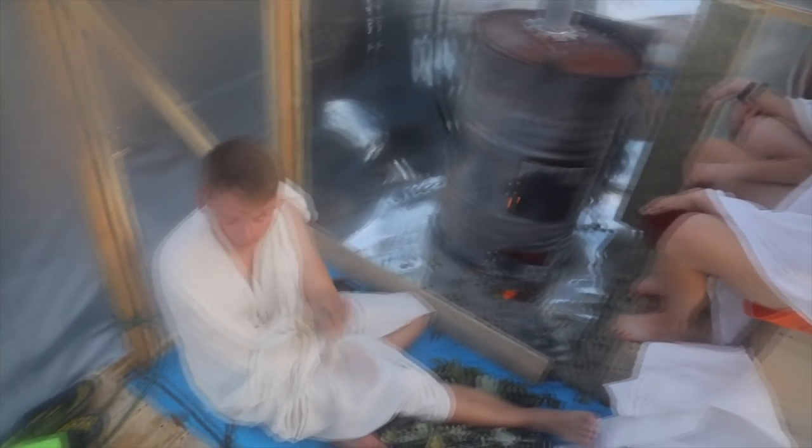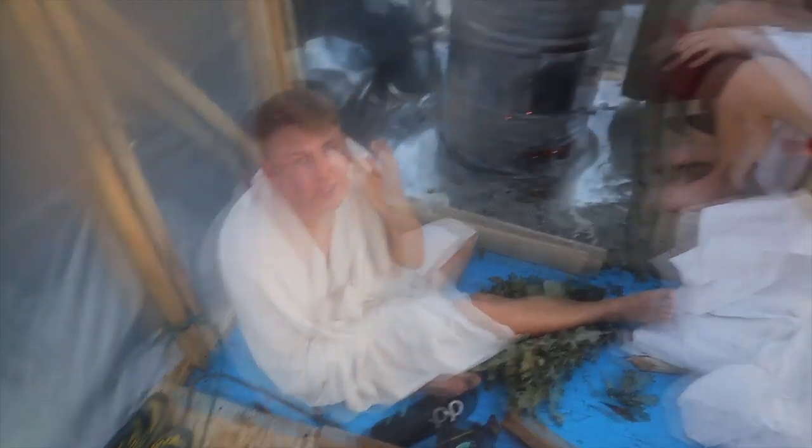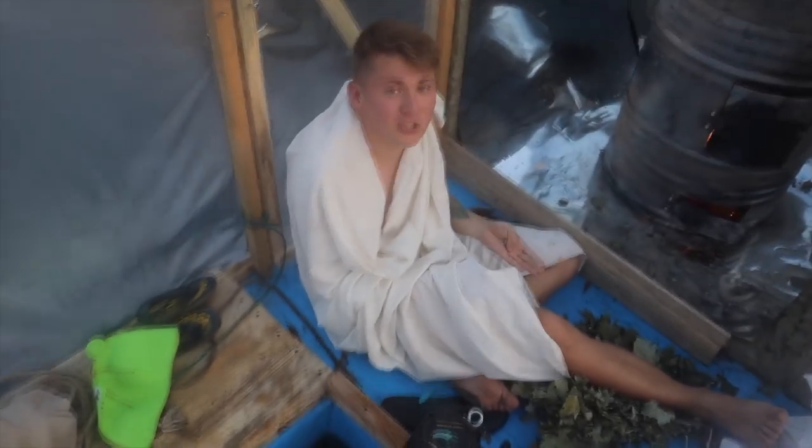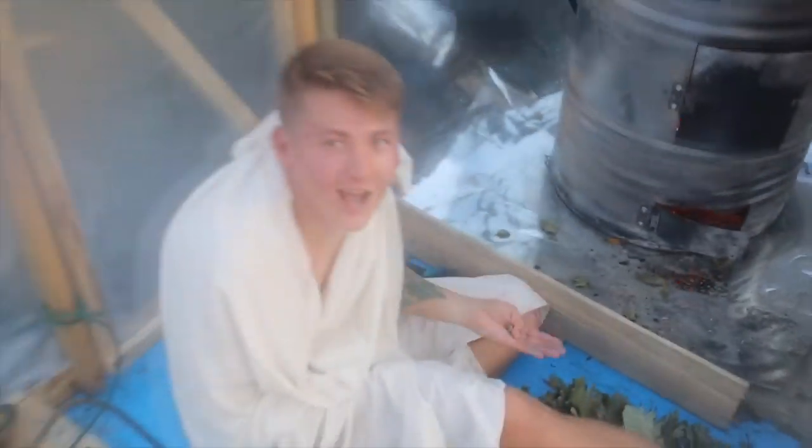This is the most successful and coolest sauna of all that we've made! First, you immediately have a deep ice hole you can plunge into. The walls are transparent so you get to see a beautiful landscape. Most importantly, here you can put a barbecue and chill out because it's really warm.